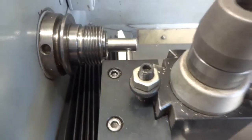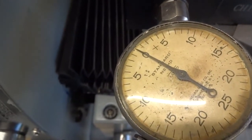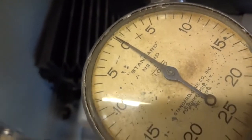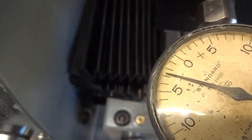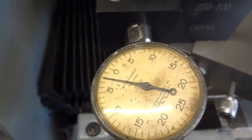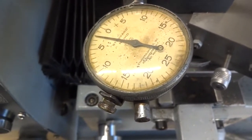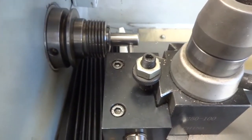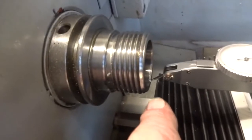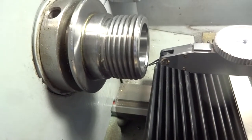I've got a 5/8ths collet and a 5/8ths dowel in here, and this is not as good as I expected. Starting to turn this - we're at zero on the indicator, which is a 1-thou indicator. There's 2 thou, 3 thou, back around to zero, 4 thou. 4 thou runout. I could probably do better than that with a chuck. While I'm here, I'm going to check what runout is on the Morse taper inside here. We've got the indicator needle right on the chamfer surface and we can see it's right on that chamfer surface.